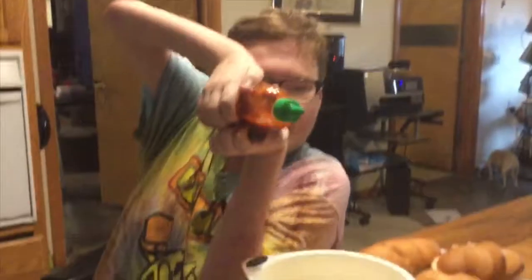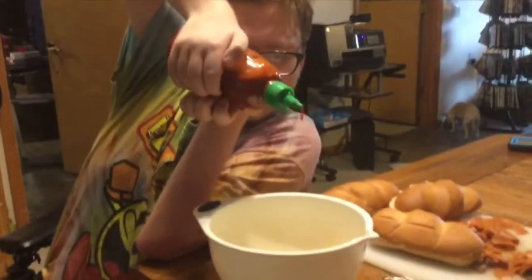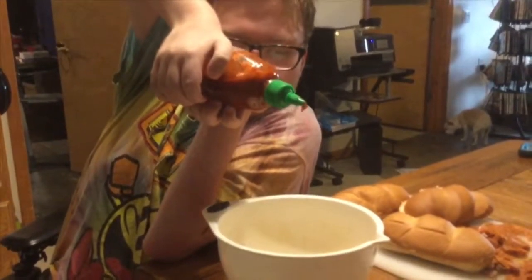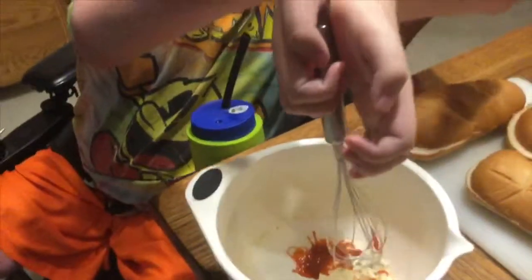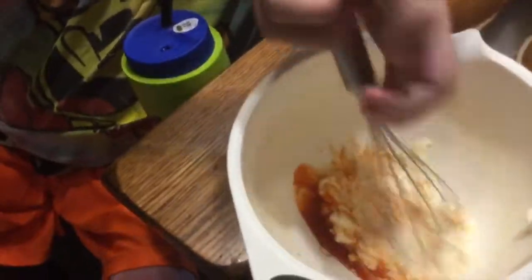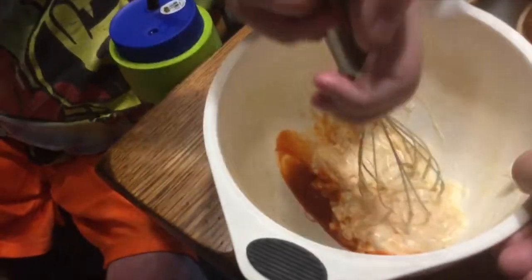Because Luke likes it hot. What are you doing here? Mixing. Can you hold the bowl for me?